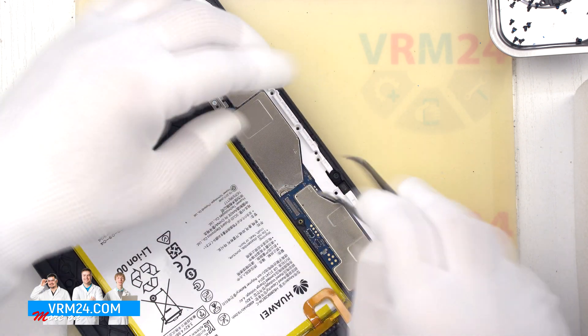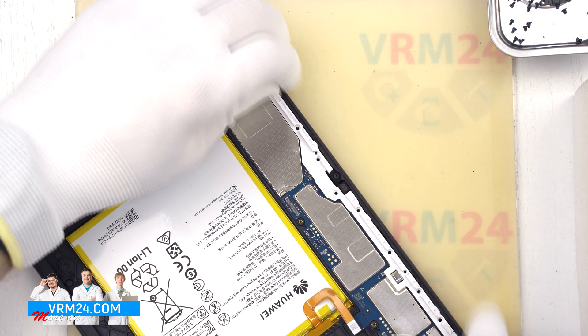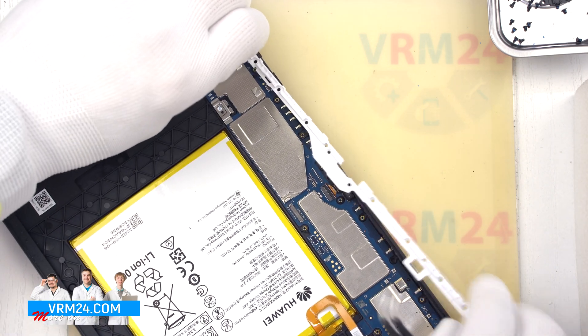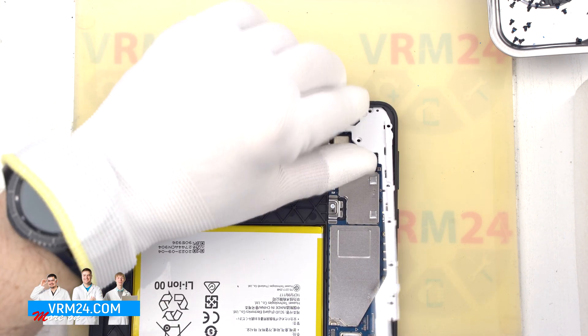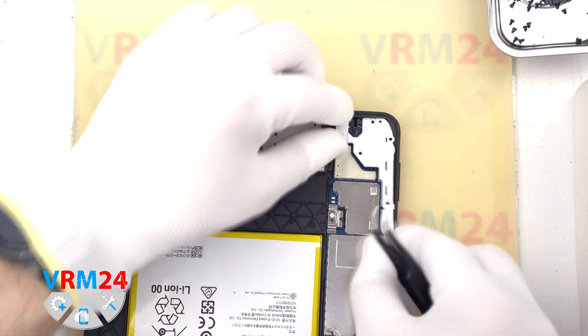Carefully — no need to hurry, no need to act by force — so as not to accidentally damage the plastic frame. And we can carefully remove the frame to the side.